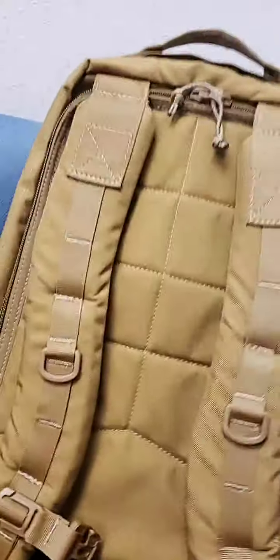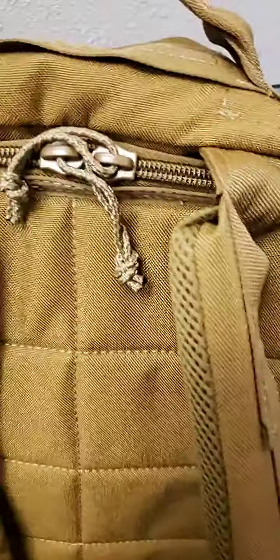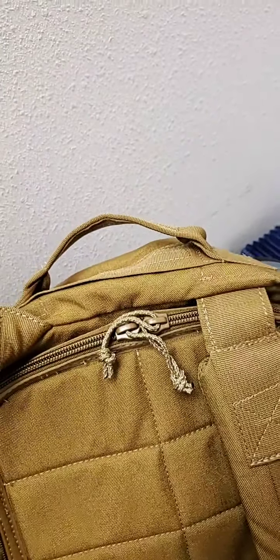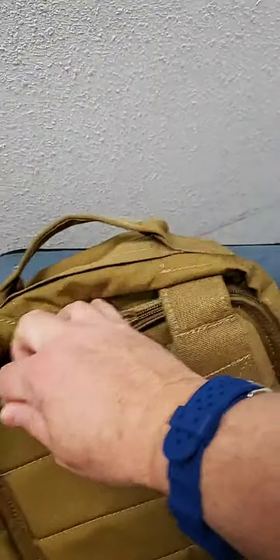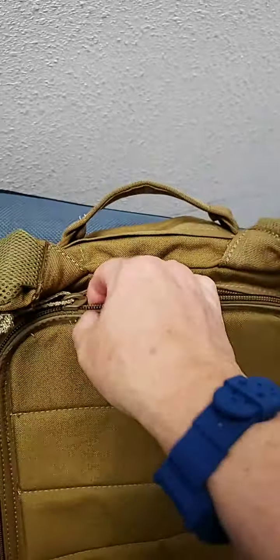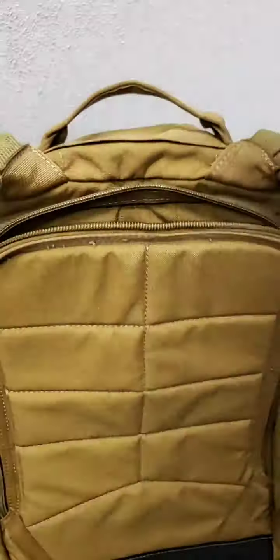One of the other changes we made was the laptop section. We used a U-shaped zipper, and this is great if you're sitting with this thing between your legs — you can unzip it if you're on an airplane, basically unzip it both directions. YKK zippers, and you can pull your laptop straight out.